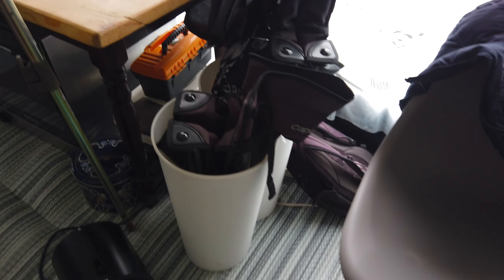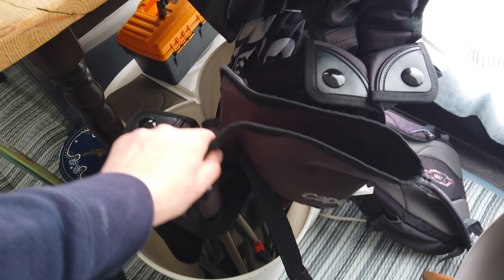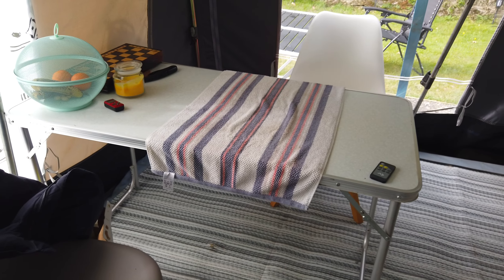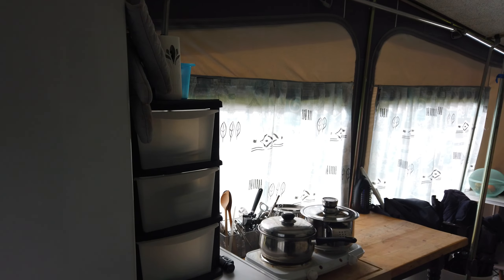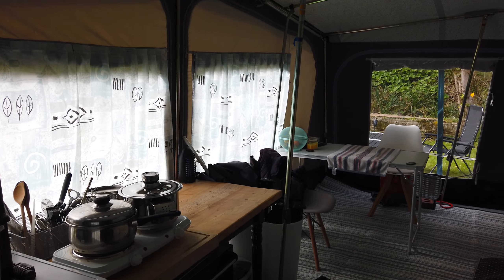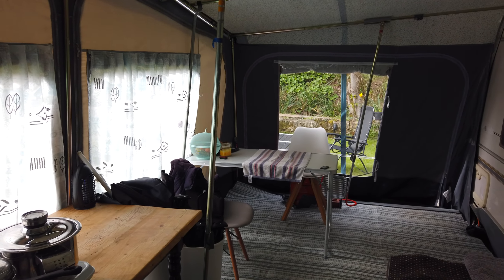Here we just keep our garden chairs, an umbrella for the dog, a little camping table, and of course a place for the dog. This is our awning — it's always work in progress when you live in a caravan.